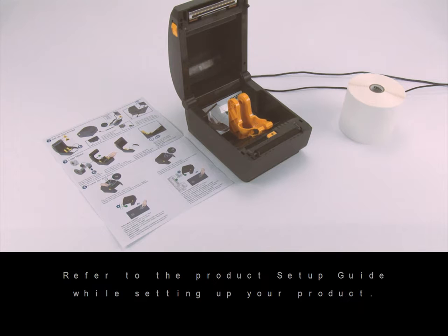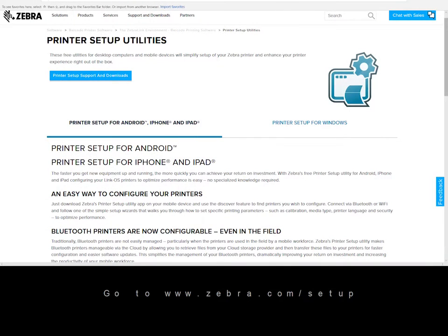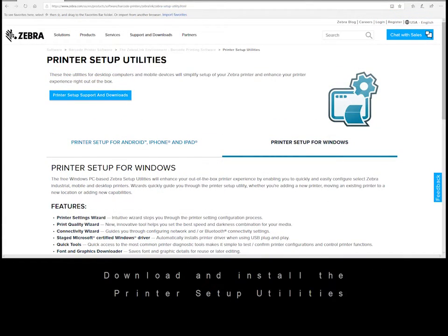Step one: install software. Go to zebra.com/setup, download and install the printer setup utilities.